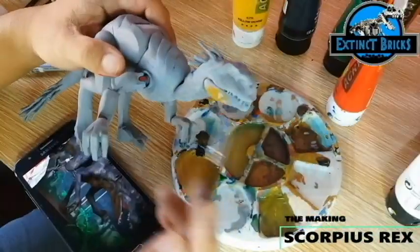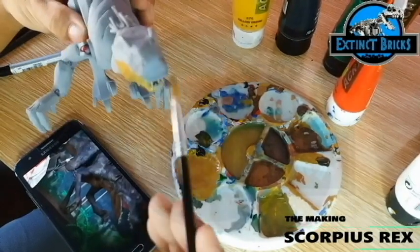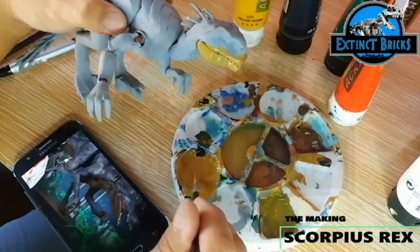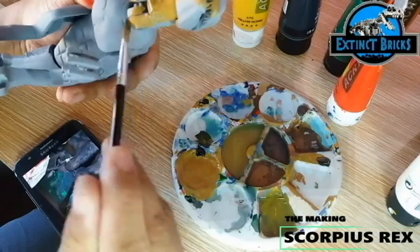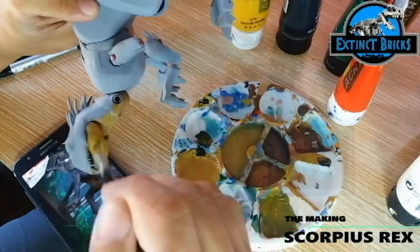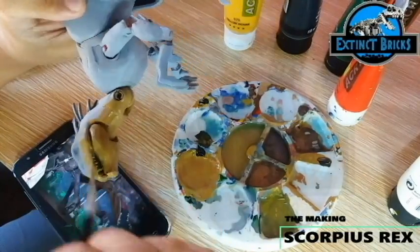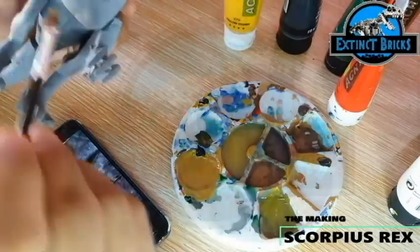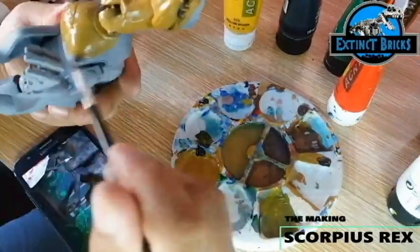The E-750 actually has this yellowish tan color for the underbelly. I'm mixing some yellow ochre with a little bit of black and a little bit of green, then lightening it up with some white. This will be applied all over the underbelly of the E-750 as well as the upper lip portions.